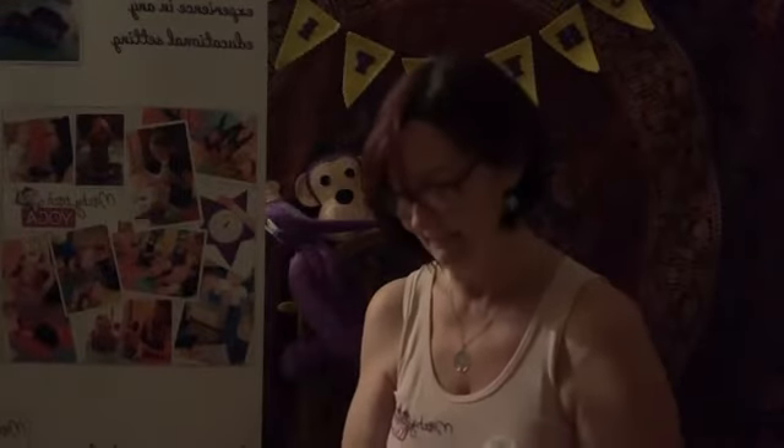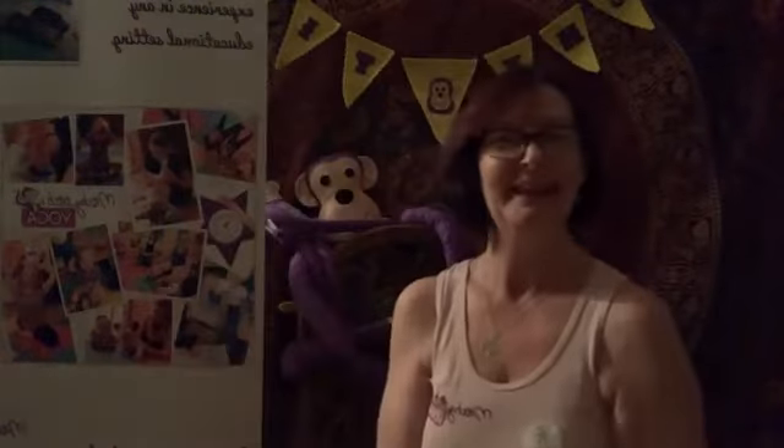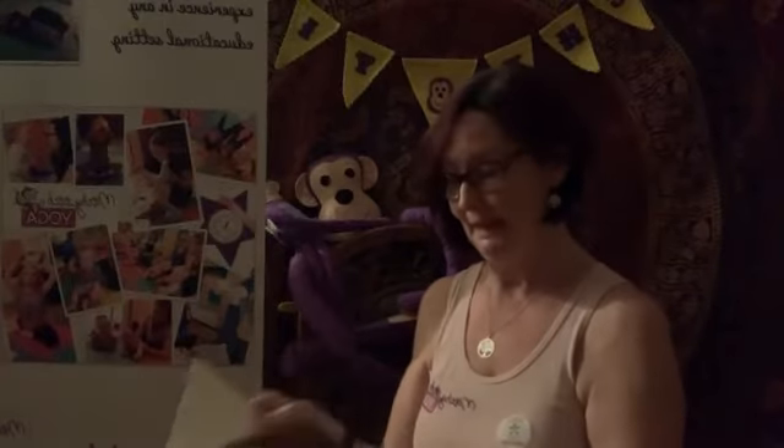Are you ready? He looks quite comfortable, doesn't he, on the mammoth's trunk. Okay, if you're ready, we'll get going. Me and My Mammoth by Joel Stewart. Here we go.